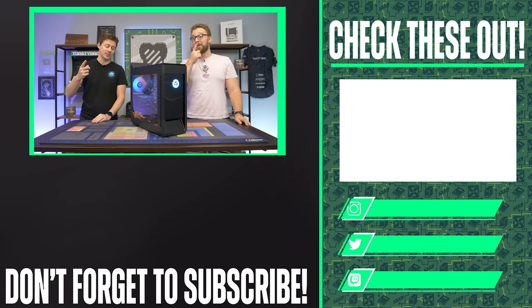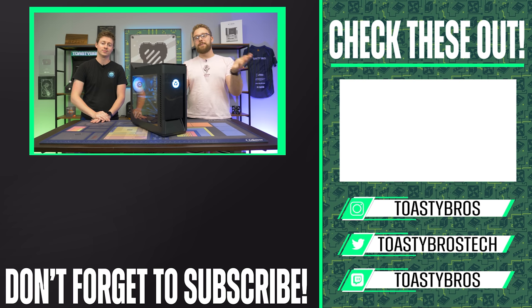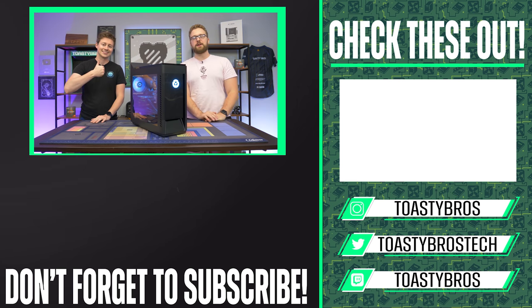Fun fact: since we used this in a video, we're probably going to resell it on our website for about what we paid. PCbros.tech is our PC selling business — we have custom PCs, builds like this, and a lot of cool tech. Check out our website if you want to buy from us. PCbros.tech. Goodbye!